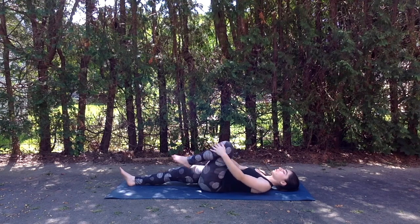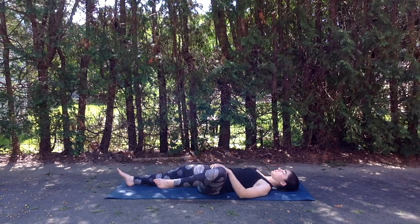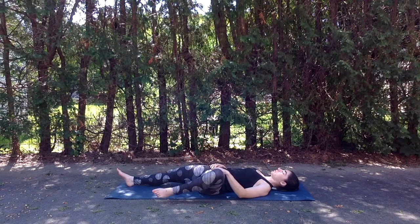And then bringing the leg to stillness, taking the left hand to the inside of that left thigh and drawing the leg open, keeping that right glute and hip firmly planted down into the mat.